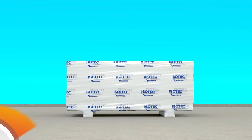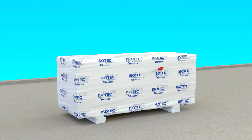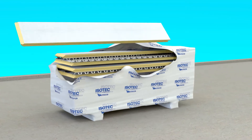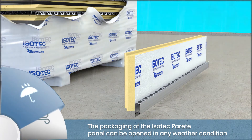The ESOTech Parete Thermal Insulation Panel is delivered packaged in a UV-resistant waterproof polyethylene film. Once laid on the ground, the packaging can be opened in any type of weather. Even in case of rain, the panel maintains its characteristics.